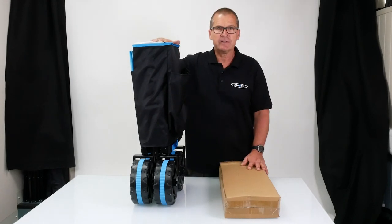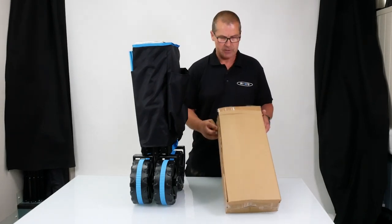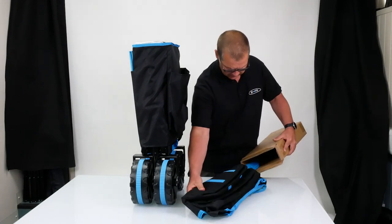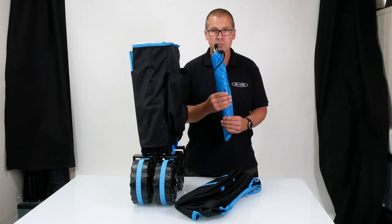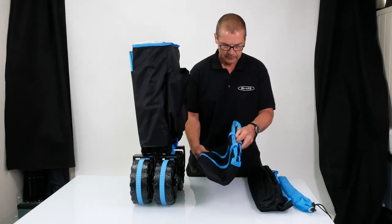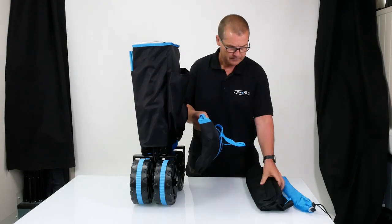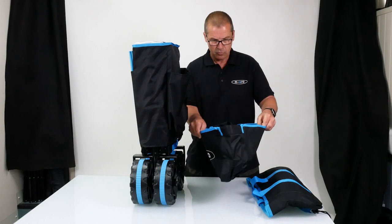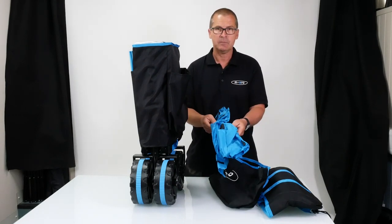I've just lifted this straight out of the box, so that's all going to come in one piece like that, and then you're going to have a separate box. Inside here we're going to have a couple of things: you're going to have some poles for the canopy, which I'm going to show you how to fit in a minute. We have a core bag, we have the core bag holder, and inside that we have the canopy.